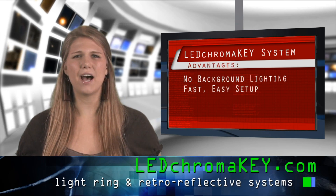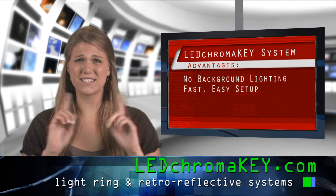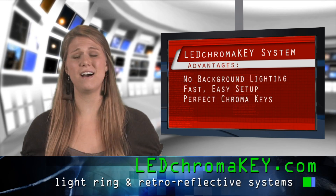You can set up almost anywhere. It's fast, easy, and thanks to the concentric light ring and directional retro-reflective background, you get a perfect chroma key every time.